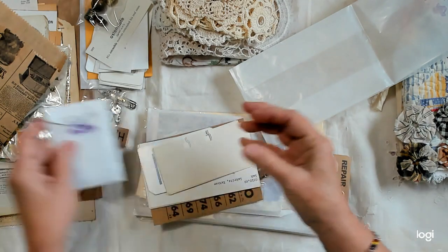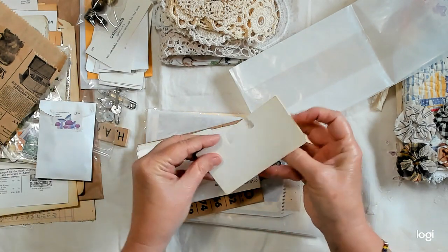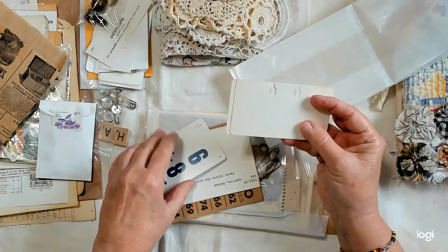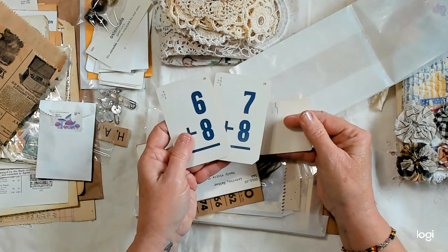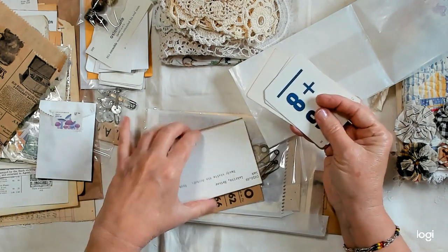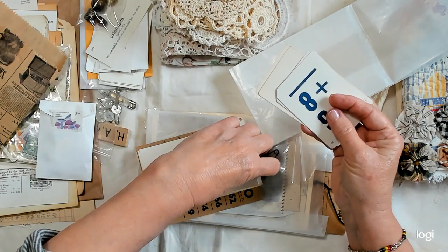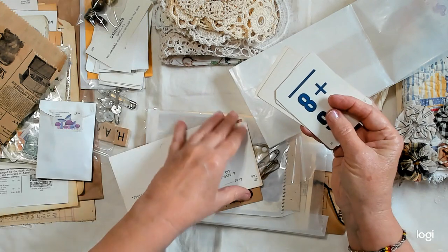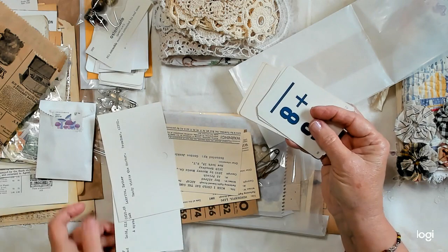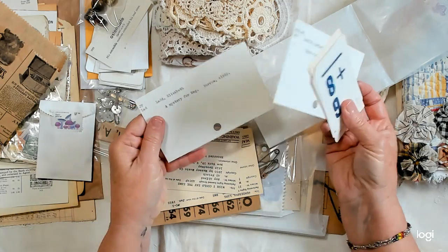Here are some vintage Rolodex cards — these make really cute tags if you alter them. Some old flashcards. And here are some library index cards from — I want to say the Dewey Decimal system, I'm not sure if that's it — but there are two of those.